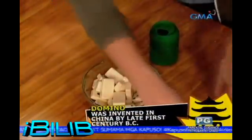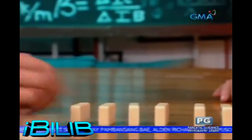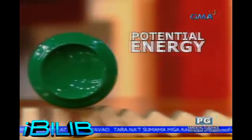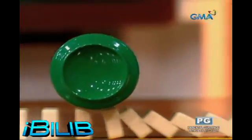Ang dominos ay naimbento sa China noong first century BC. Ngayon, karaniwang gawa ito sa magaang na plastic. Pag pinagtabi-tabi ang mga ito at tinulak ang isa, maaaring matumba ang mga dominos one after the other. Ang potential energy na mula sa daliri ng taong pumiulak sa domino ay nagiging kinetic energy na lumilipat mula sa unang domino hanggang sa dulo. Ang kinetic energy na ito ay sapat para paggulungin ang mga latang nakapatong sa mga domino. Kaya nakatawid ang lata from one end of the table to the other nang hindi ito dumikit sa mesa.